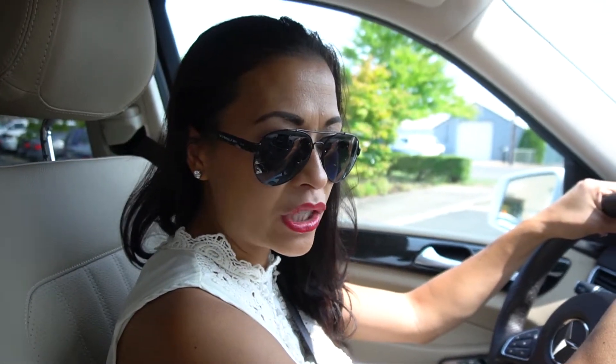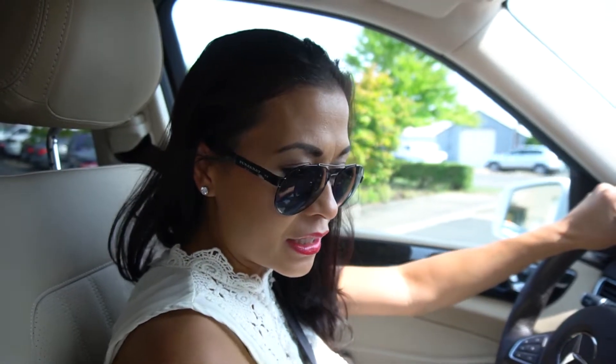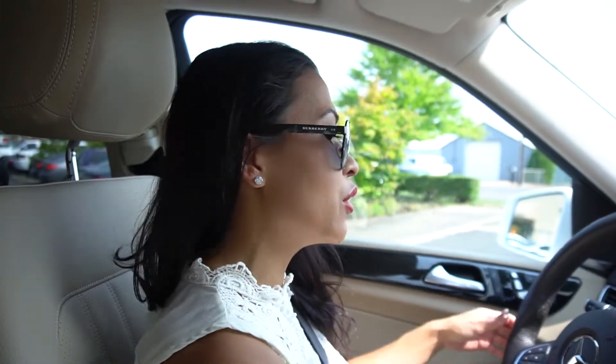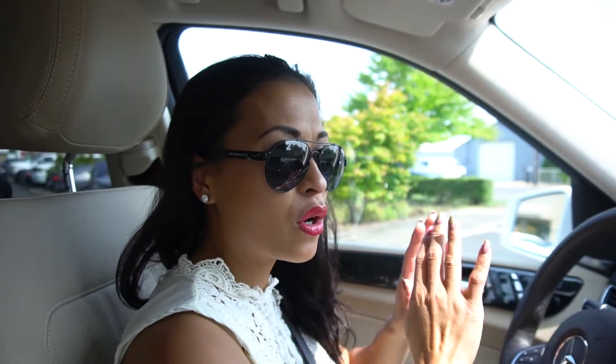This model is a white GLE 350, and it has smart start — I believe. My old one, I actually needed the key to push in to start. This one, you don't need it. One thing I noticed right away compared to the ML series is it's a lot more quiet.